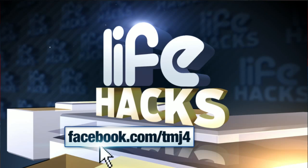We want to hear from you. Share your favorite life hacks on our Facebook page at facebook.com/TMJ4. We're going to share the best viewer life hack on Fridays on Live at 4.